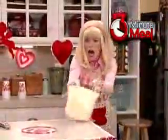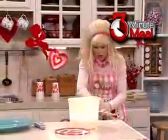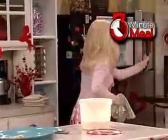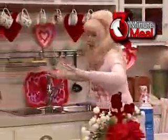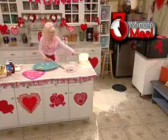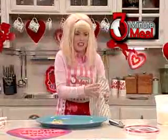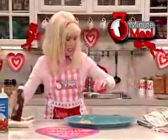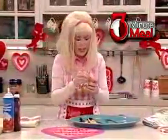Oh my god. Oh my god. It doesn't work. Okay. We'll just let the ice cream cool down a little bit. And we'll put down a layer of chocolate sauce and some more bananas.